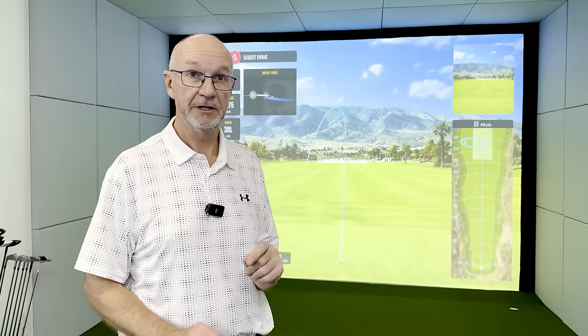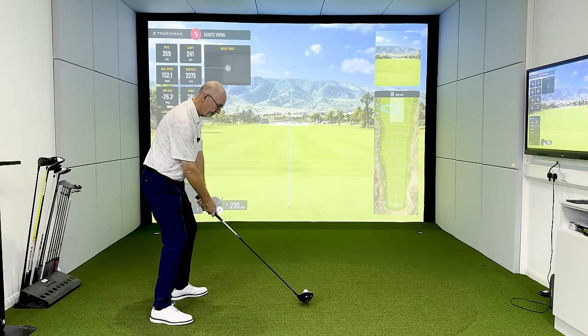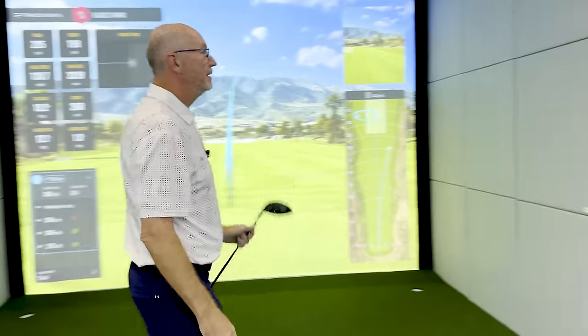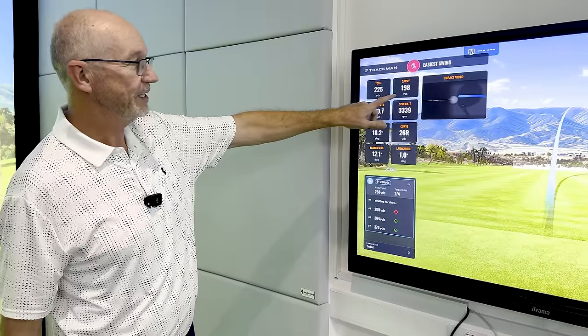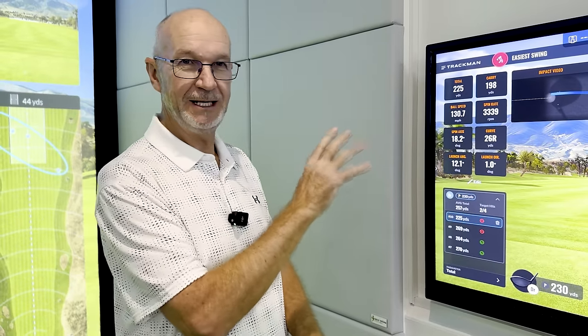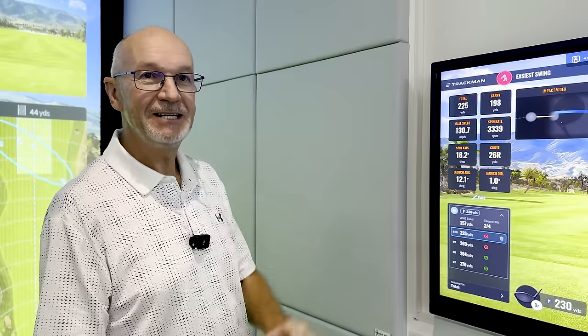We've had a few shots all around the 270-yard mark. Now I'm going to put half the effort into this next shot — something we recommend you try on the range yourself. Half the effort should equate to half the distance, around 135 yards. Let's see what happens. Half the effort, but still 200 yards of carry — 198, 225 distance. So half the effort doesn't go half the distance. If you practice that, I can promise you a practice session hitting 10 to 20 balls like that, you will really start to see yourself timing the ball nicely and these distances will start to creep back up, even though you're only putting half the effort in.